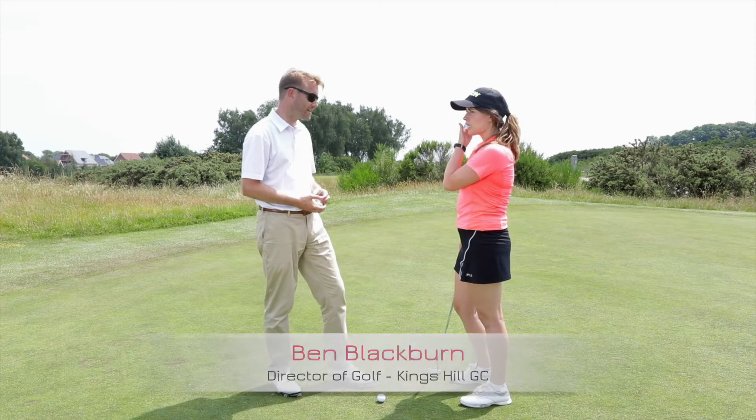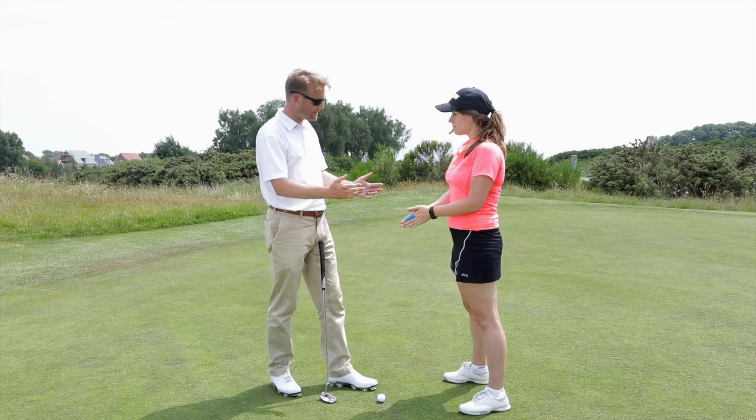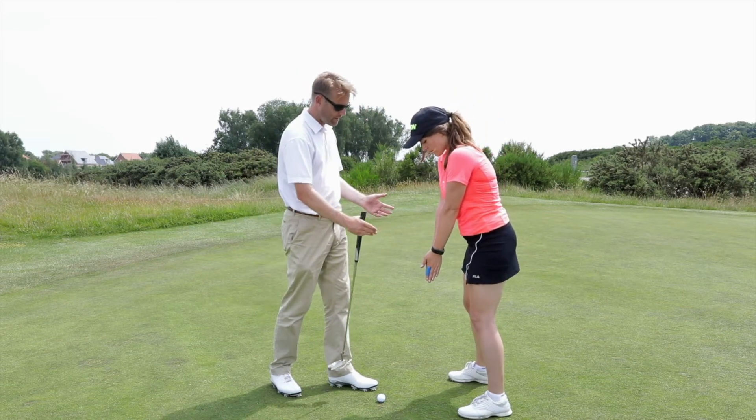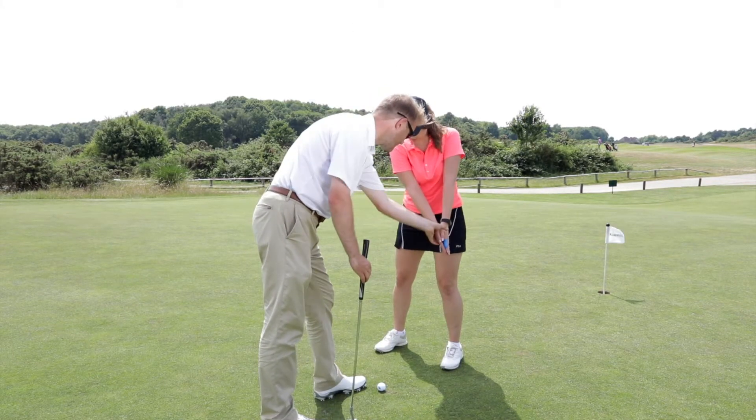Simple exercise for this. I take the club from you, and you put your hands together for me. Great, and just stand as if you're going to play. All we're looking for is you to make a stroke whereby we want to see the arms move together.